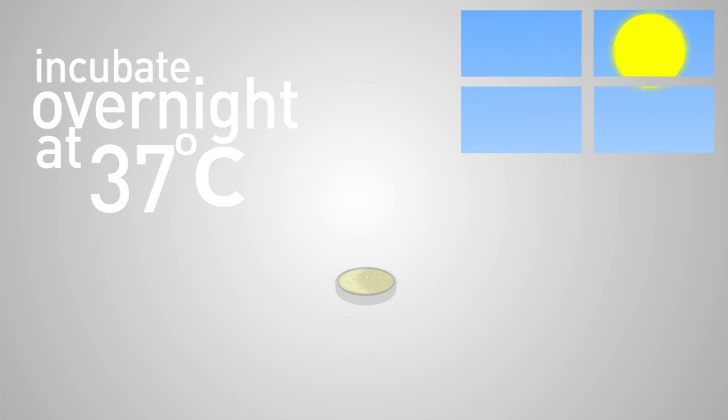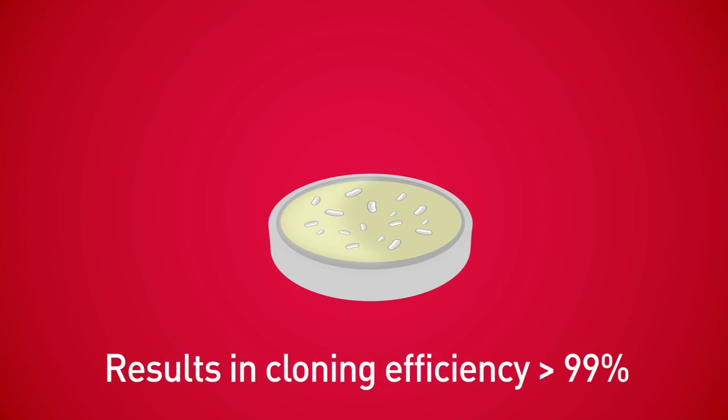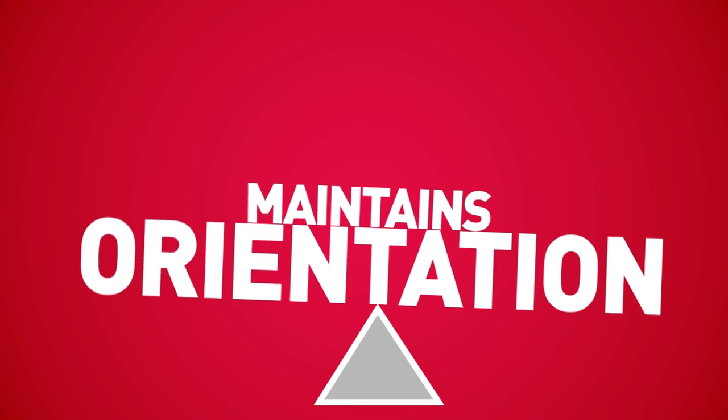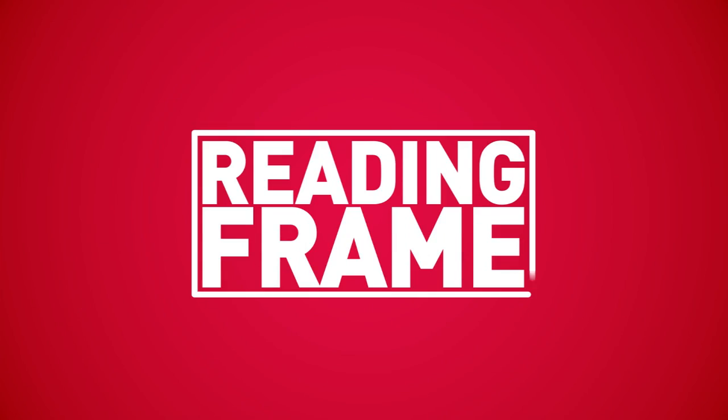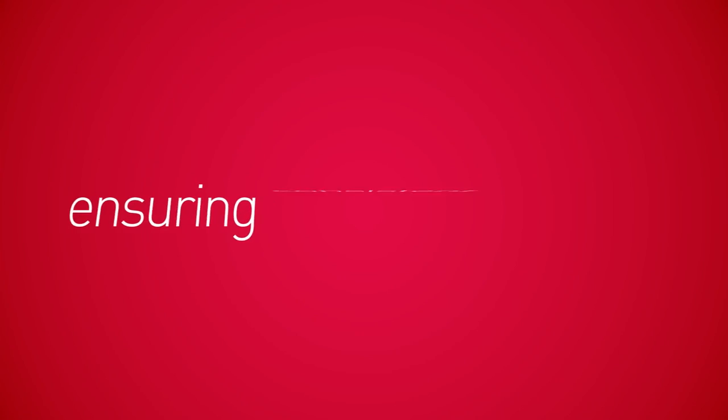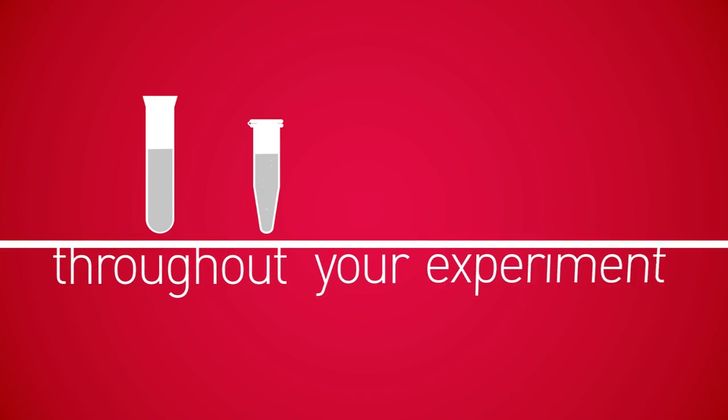It is that simple. Gateway Cloning Technology gives you fast, 1-hour room temperature cloning reactions with greater than 99% efficiency. It maintains orientation and reading frame without using restriction enzymes or ligation, and eliminates resequencing, ensuring consistent results throughout your experiment.